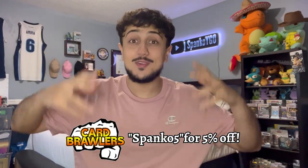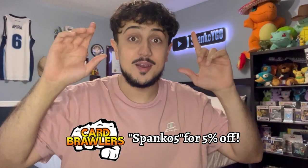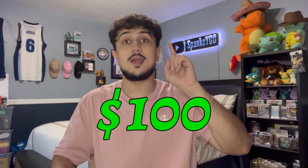What is going on YouTube? It's your boy Spanko and we're back with another episode of Building on a Budget. In today's video we're going to be doing Phantom Knights. Now if you guys are new here, Building on a Budget is a series where we build decks as competitively as possible for under $100.